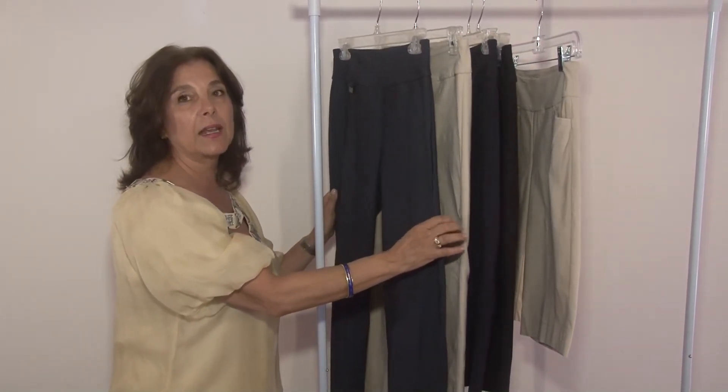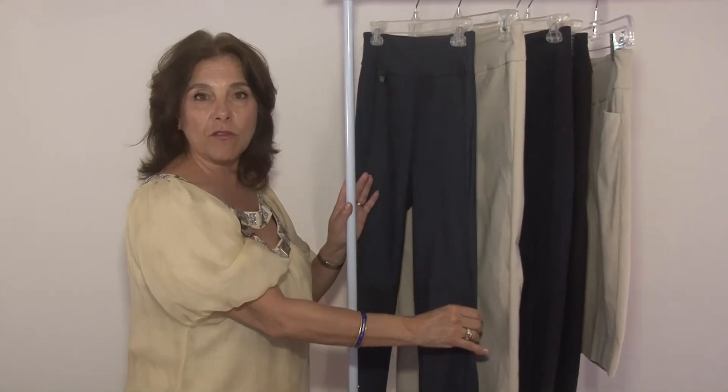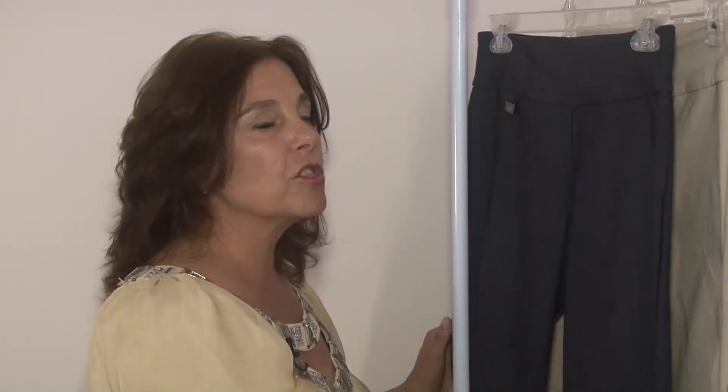She bought the navy, the tan, and the short. Then her girlfriends at the real estate office — I spoke to several of them — I told them about the pant too and they also bought. It's just a great product for women.